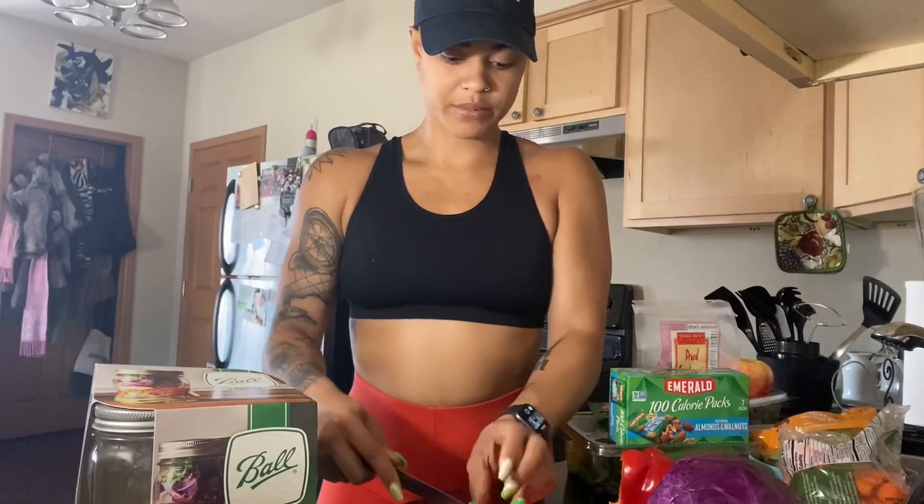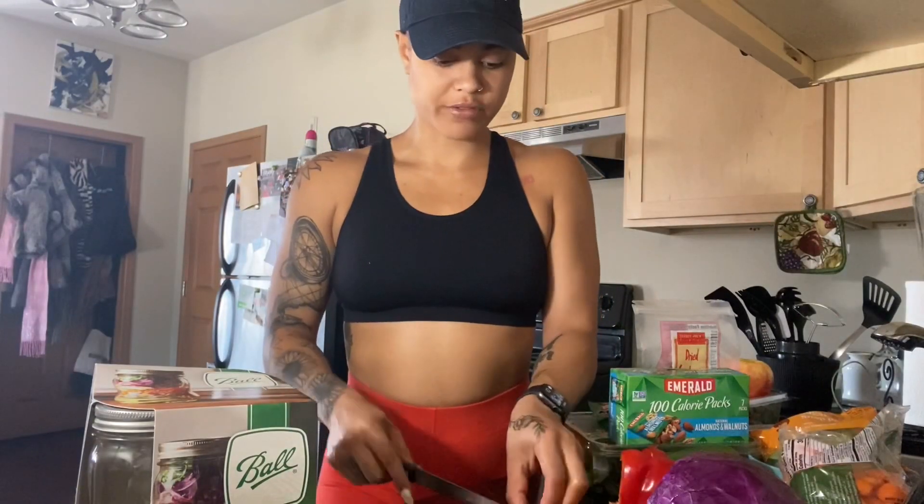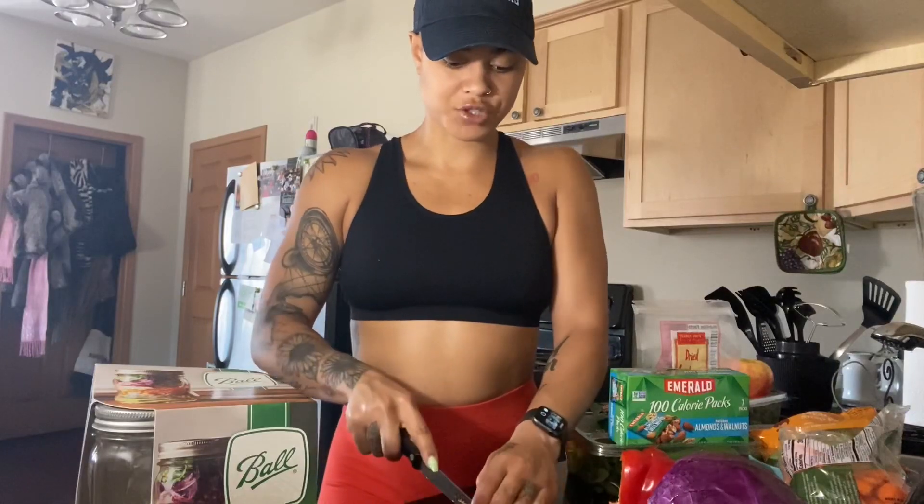When you really think about it, preparing your food at home is so much better for you, so much better for your body, and so much more on track towards your goals.